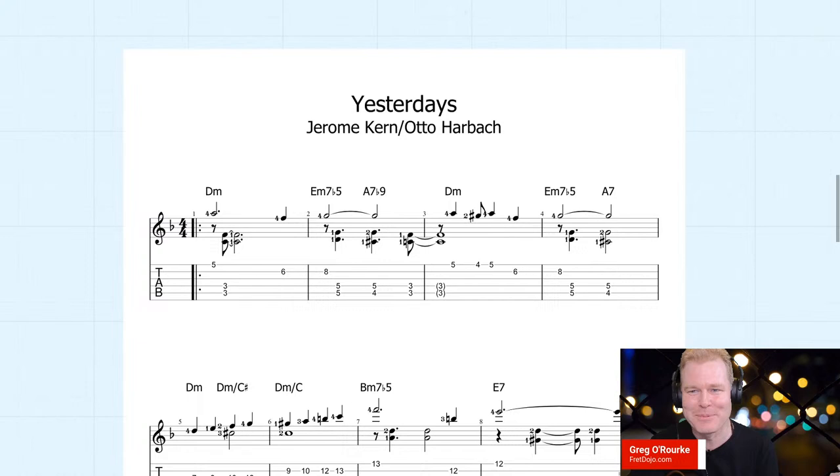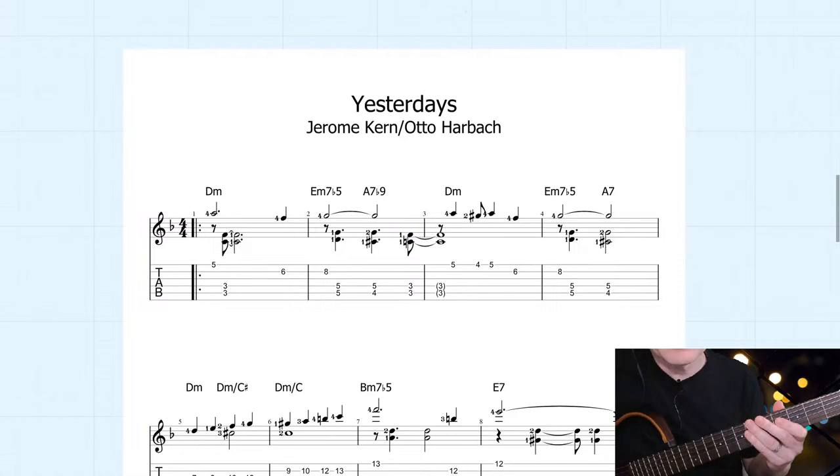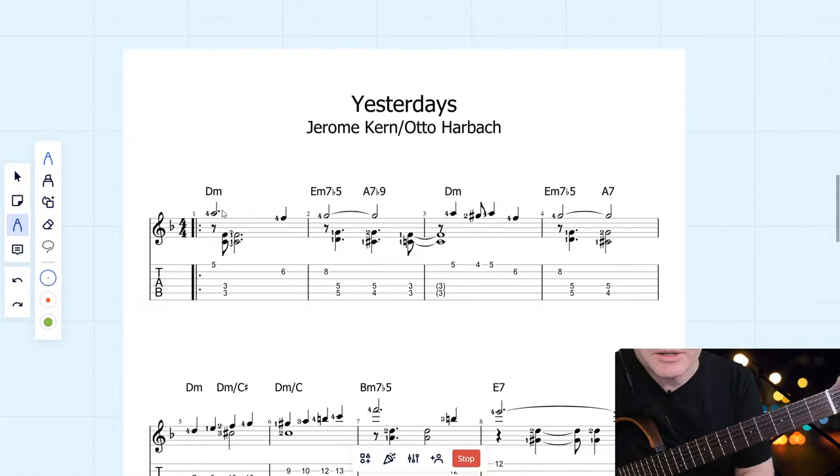We had a few problems last week with the screen share, so fingers crossed it'll work today. You'll see at the start here that we've got the melody notes on top — generally you put these on the top couple of strings. And then we've got these little two-note intervals underneath. They're technically not a chord, but the melody makes the third note in the chord.